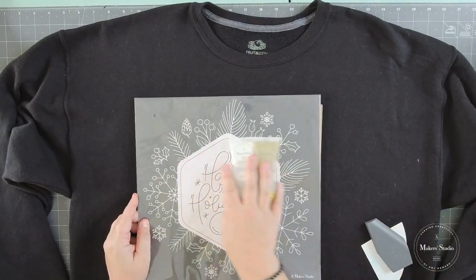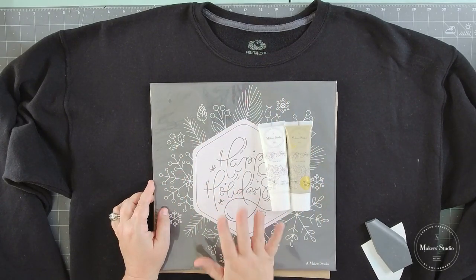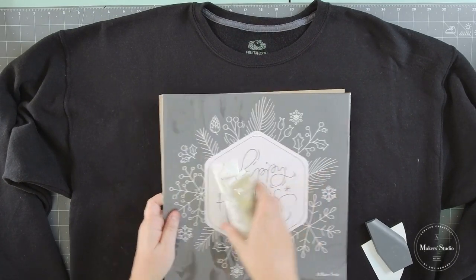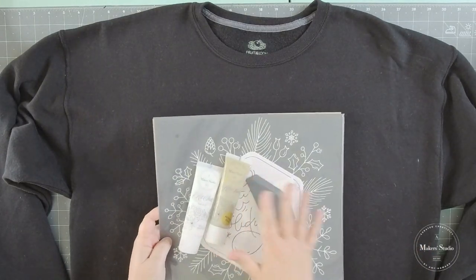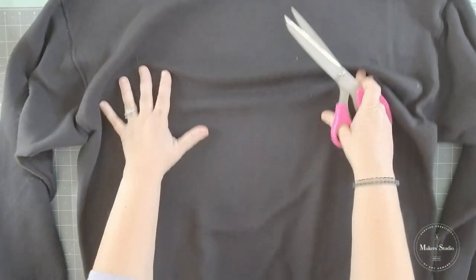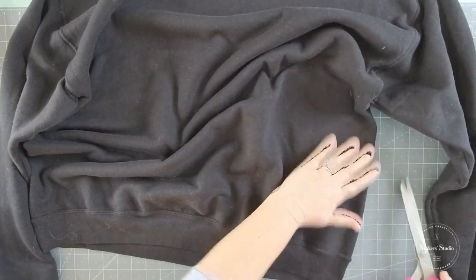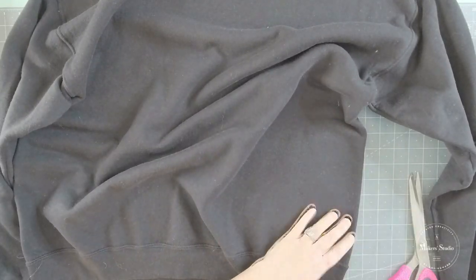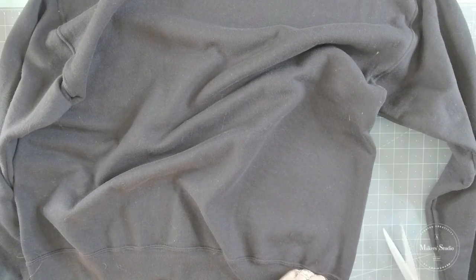I'm going to use my spreaders to put down my paint through a lot of the stencil today, but then I'm going to go back in with some fine paint brushes and add in some little details. So the first thing I want to do — we're going to get our neck cut out of our sweatshirt and we also need to cut up our hem. And again, this is just what I like to do with these sweatshirts. If you like your sweatshirt just like it is, then all you've got to do is hop in and get started.